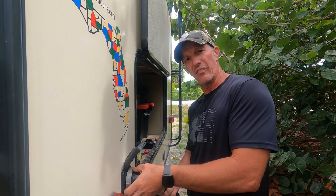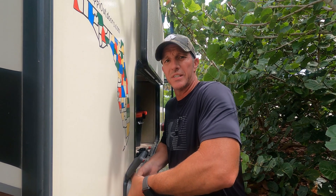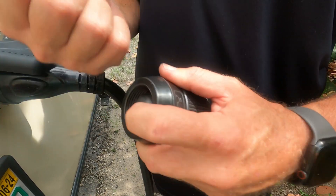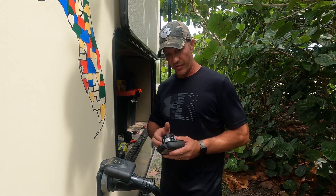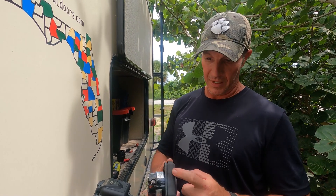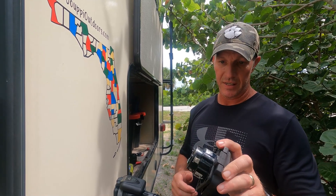We've been full-time in our fifth wheel now for four years and I've never had that plug off, so they had to have been loose the whole time, which is pretty scary. This is 100% a fire hazard. I would encourage everybody, after seeing what I just saw when I pulled this apart, even if you're not having an issue, it may be worth it — take a few minutes, it's only four screws, pop that out and examine where your cable connection is on the back, because that's no good. That's pretty scary actually.